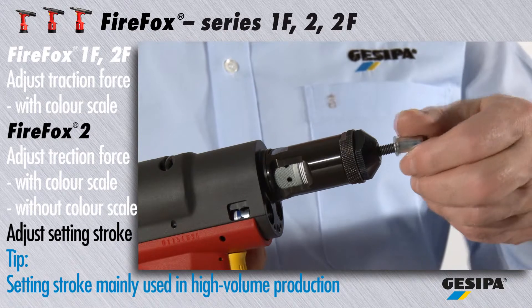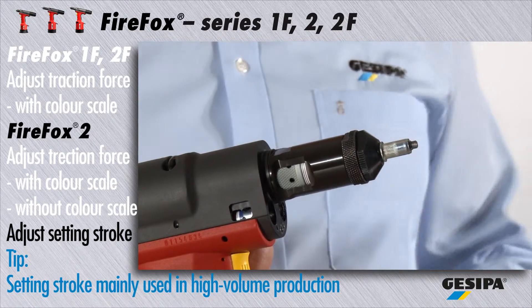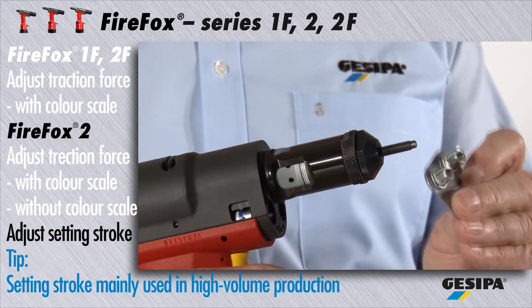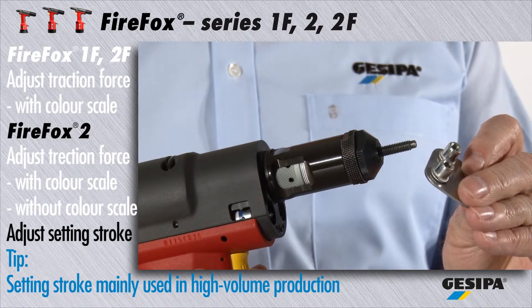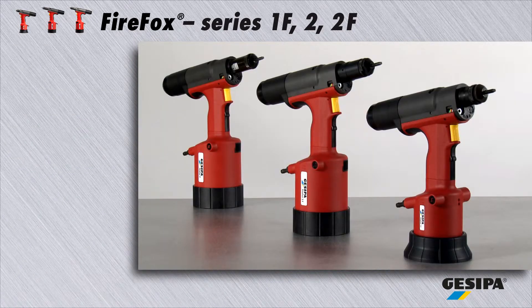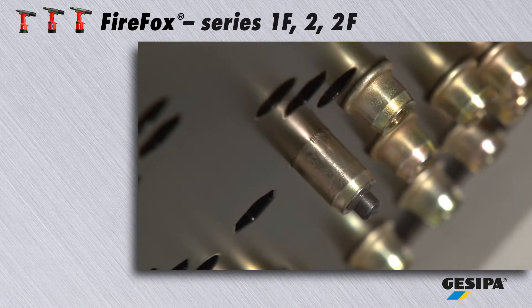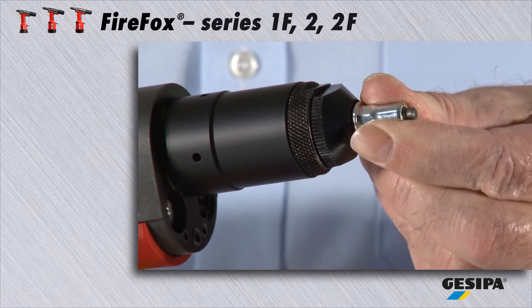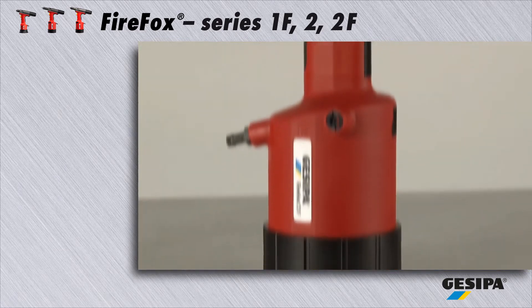If you use the Firefox 2 for the first time, GASIPA recommends working with traction force. The Firefox series convinces with extremely fast setting processes, automatic drill-on and drill-off features, and ergonomic design.